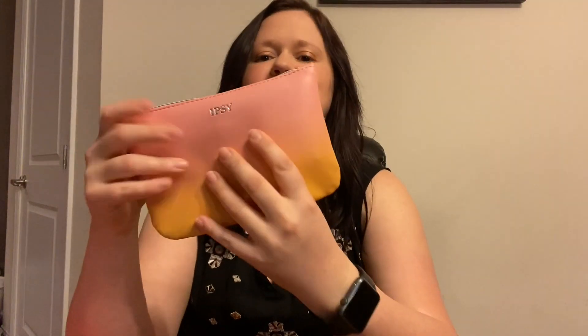Okay, so my Ipsy bag — let's see what our bag looks like. Oh, I'm dropping things! Oh, that's cute — look how cute that bag is! So there are quite a few products in here, but something just flew out when I grabbed the bag.